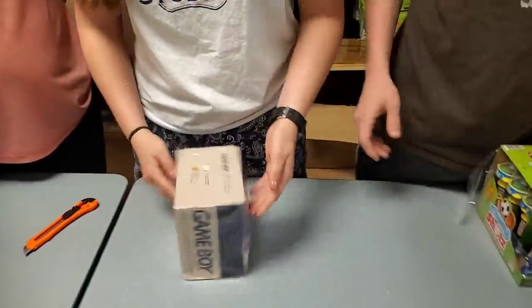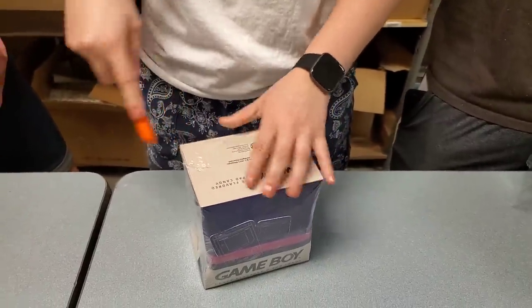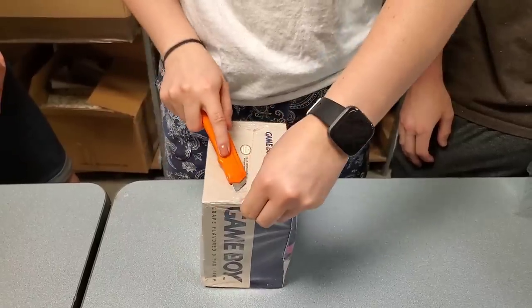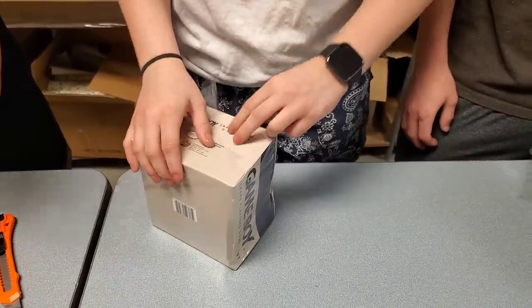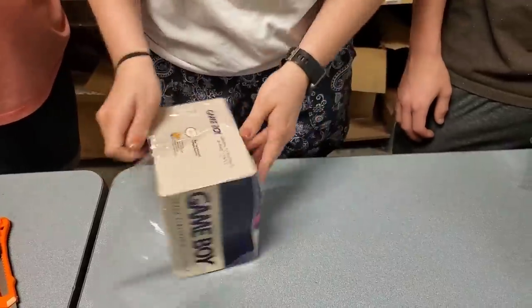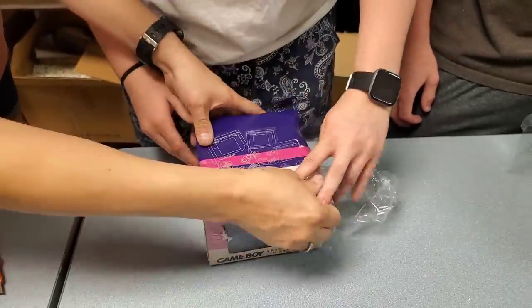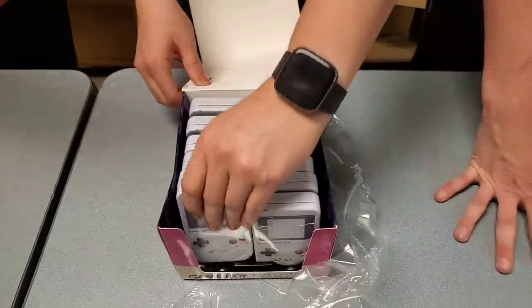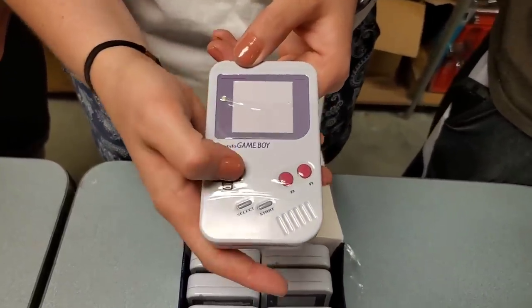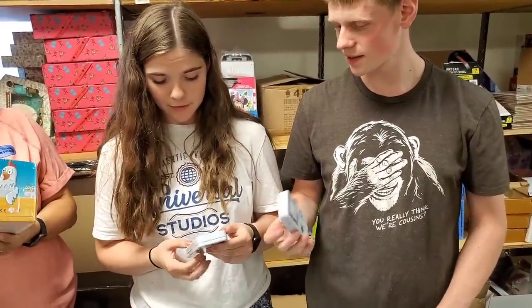You guys remember what these are? We used to play Game Boys — James actually had an original one, we got it at a garage sale. It pops out like that — oh, it smells good! Isn't that cool looking? It's a cool little container — grape candy. It smells like grape too.